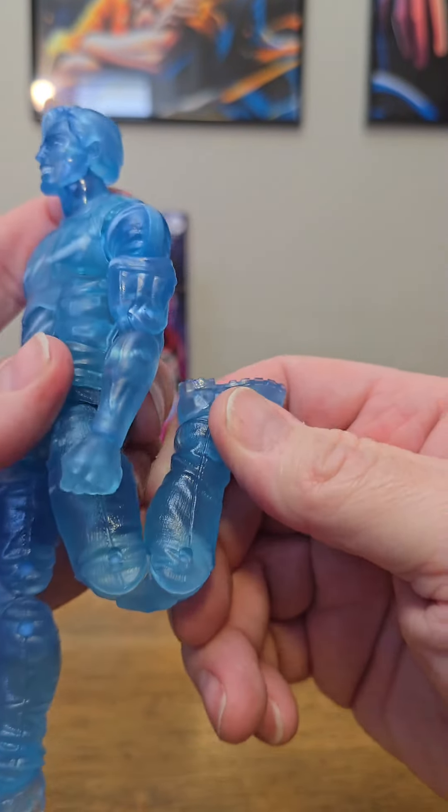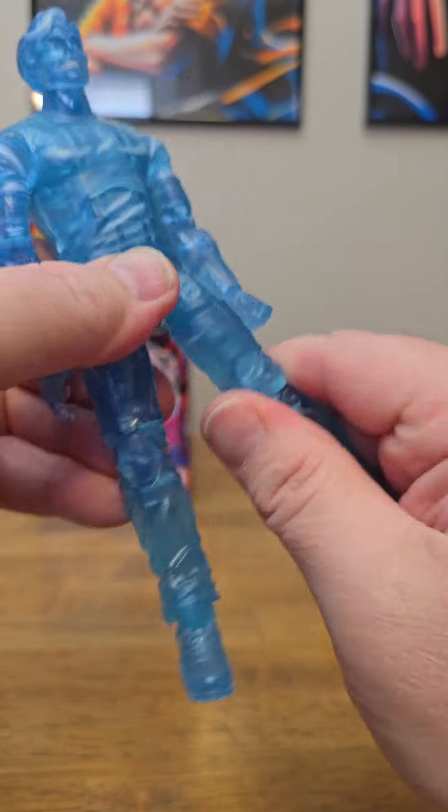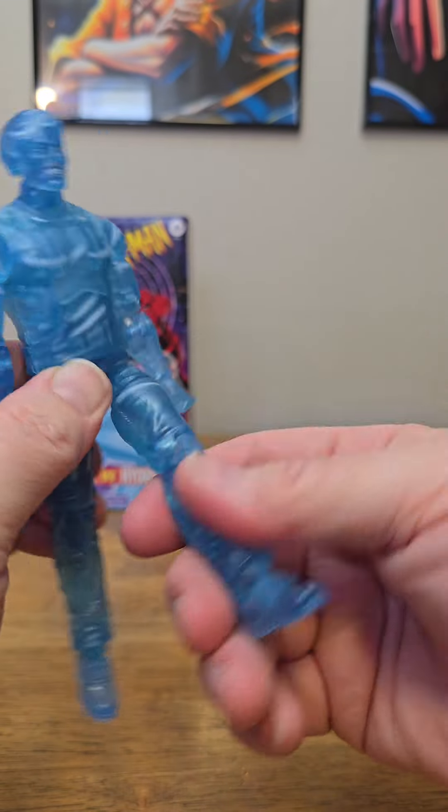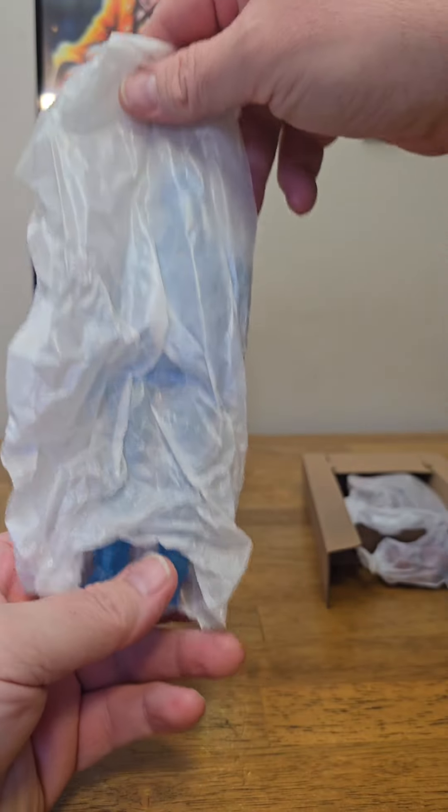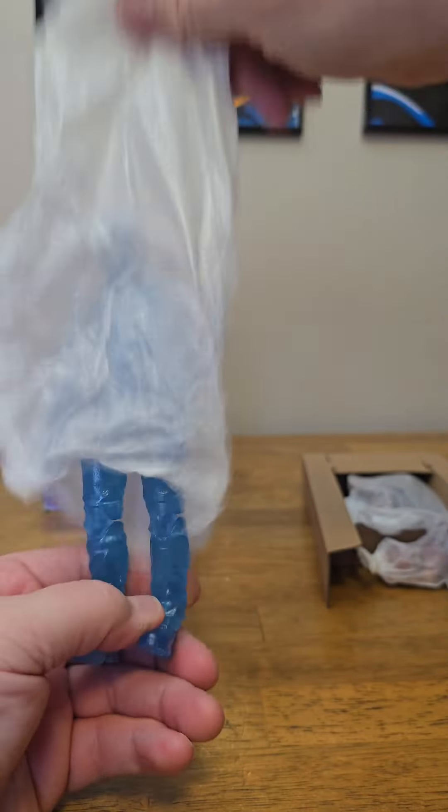Let's run through Hydro Man's articulation. Like always, we're going to start with the feet. They point down that far, up that far. We have an ankle rocker in there. We have double-jointed knees — gives us a nice bend right there. We have our thigh cut. The legs can kick forward that far, they go out about that far, but they don't want to go back at all.